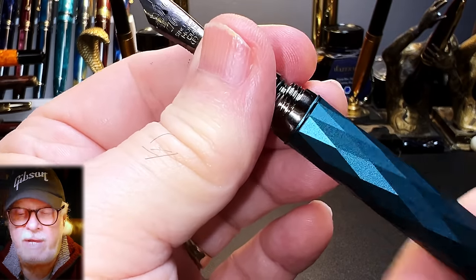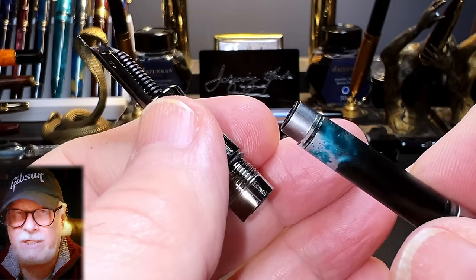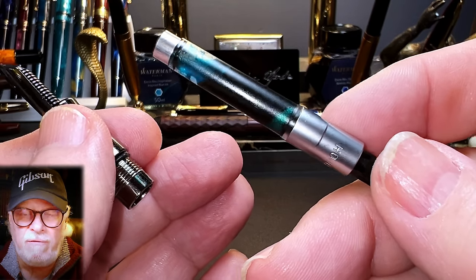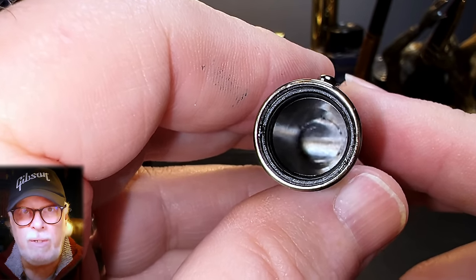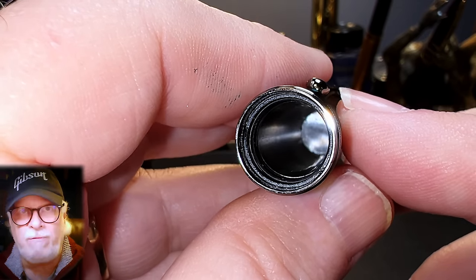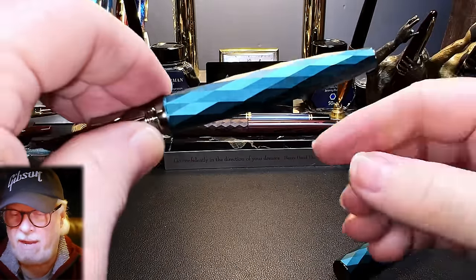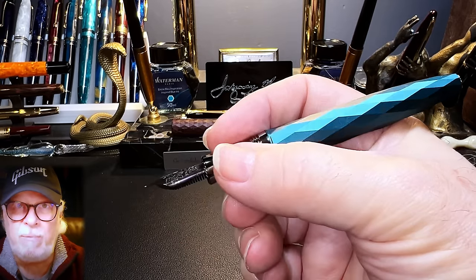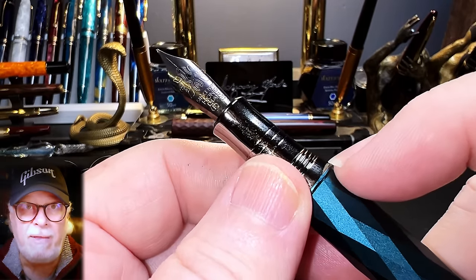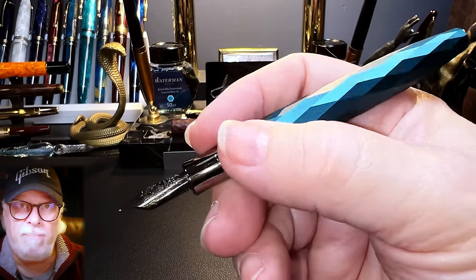The section unscrews to reveal the included Chinese standard converter, which is branded Hongdian on the sleeve. This converter has a reinforced nipple, and that sleeve can be unscrewed to clean the converter out completely — really nice feature. The inside of the cap shows no step or cap seal apparent, but since the entire inside of the cap is black plastic, including the cap threads, I assume this should provide an adequate seal for the nib. The cap doesn't post in any way usable — it's pretty wonky on there and won't stay on. Unposted, the pen is very comfortable and well balanced in the hand and surprisingly light. Those cap threads are smooth and unobtrusive, but that lip at the top of the barrel does have an edge you can feel if you grip your pen high. It's not sharp, but it's noticeable.